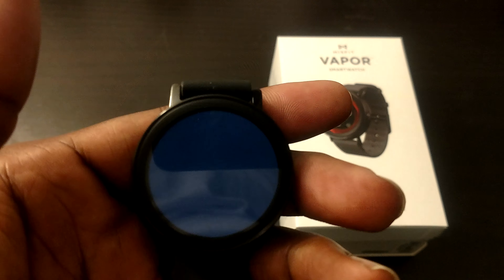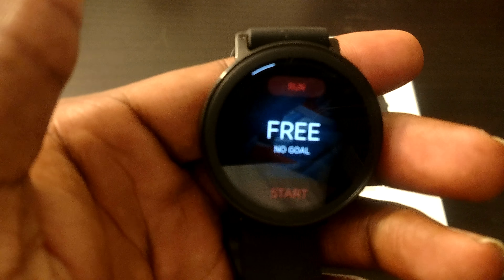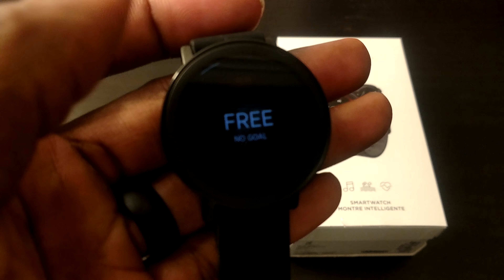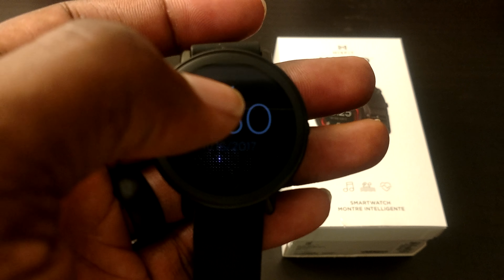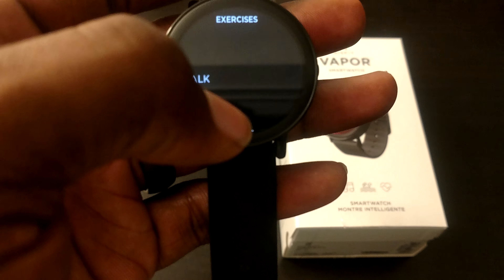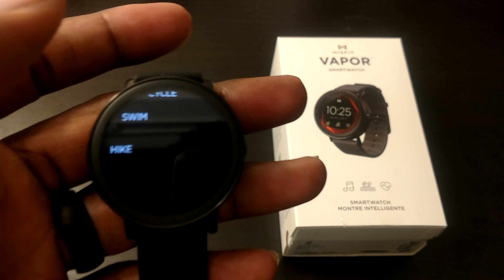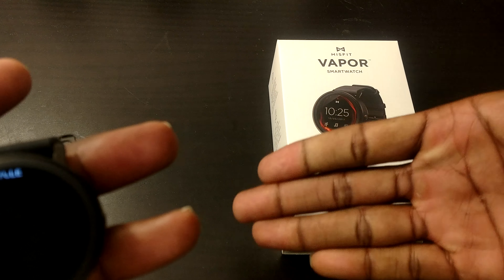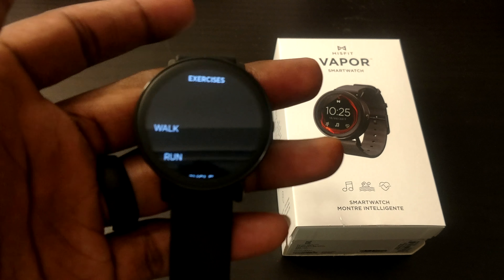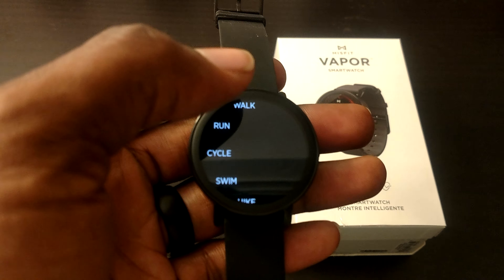Obviously you can download third-party apps and don't have to use Misfit's app, thankfully, because it is running on Android Wear. But I just want to show you what this comes built in with, because you're paying $200 for a device called Misfit Vapor. So we want to go up here to see what exercises they have. They have walk, run, cycle, swim, and hike — five exercises. You only have five exercises that you can track on this device, and it's supposed to be all about tracking workouts and fitness.